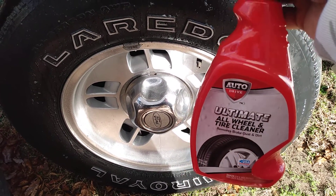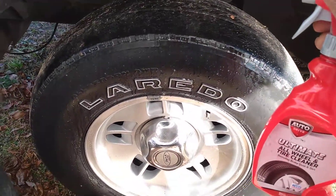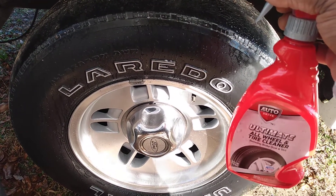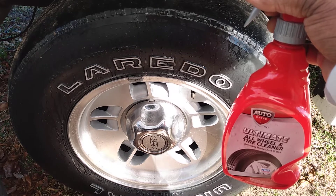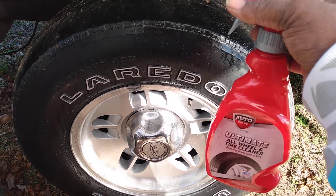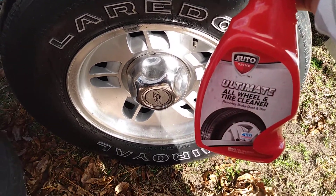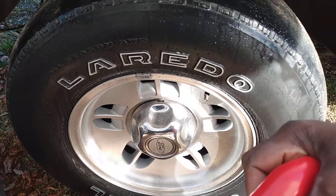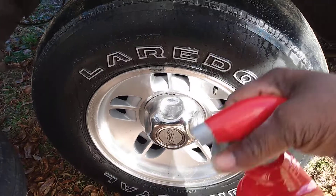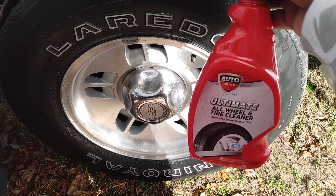Let's get the brush out and agitate it a little bit. But here, from what I'm getting, I'm just not seeing any powerful dirt breakdown with this product — it just ain't getting it here. So yeah, it is what it is. A dollar ninety-seven if you're interested in it, but I just don't see it breaking down the dirt. Like I said, you can agitate it with a brush as well.